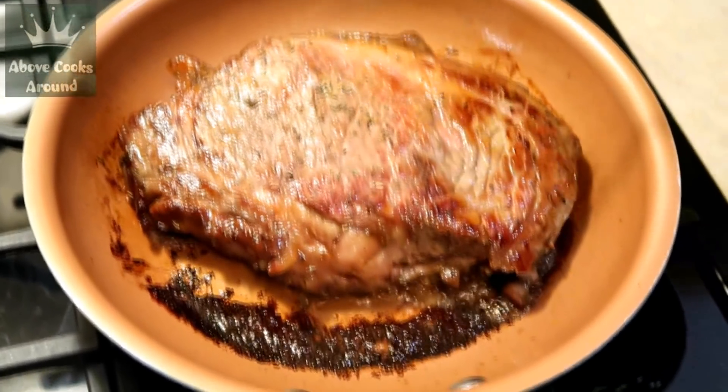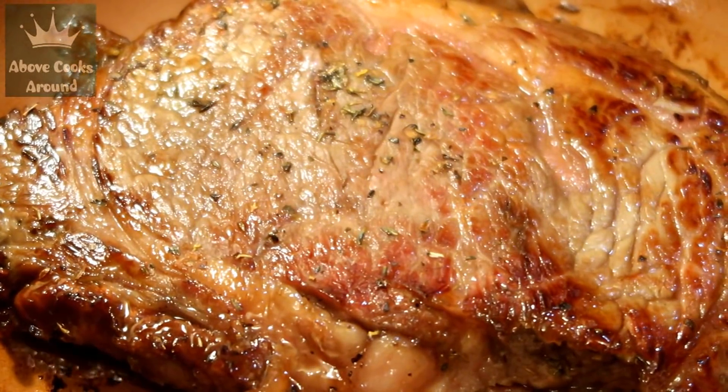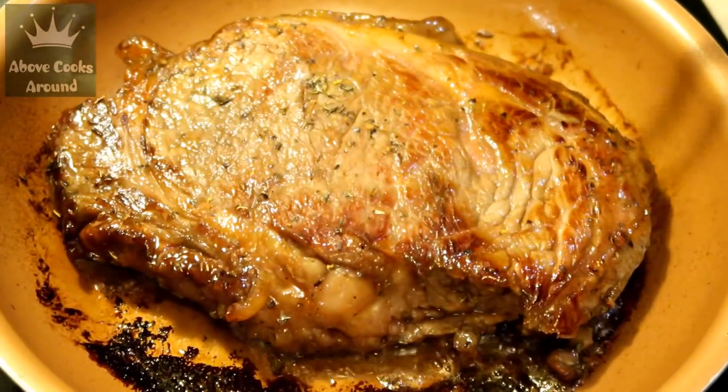I flip to the other side — look at this beautiful crust. Now I'm going to get the same crust on the other side, then I'll lower the heat to medium and keep it for four to four and a half minutes on each side because I need well done.